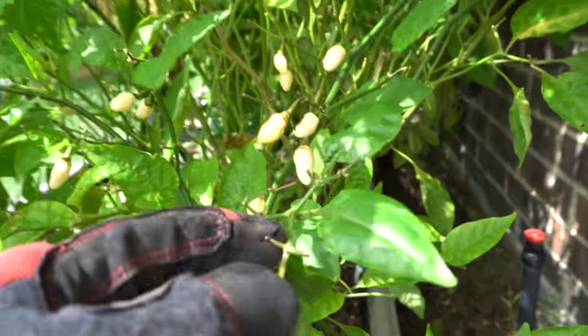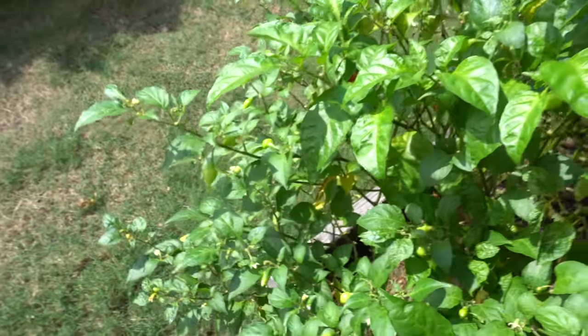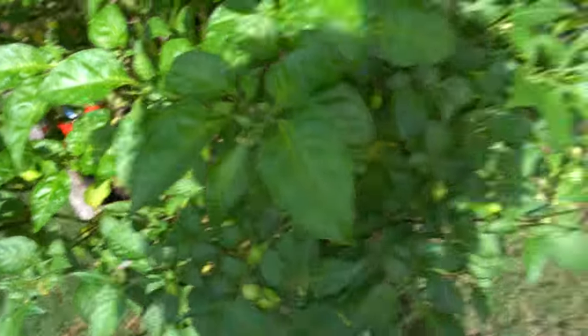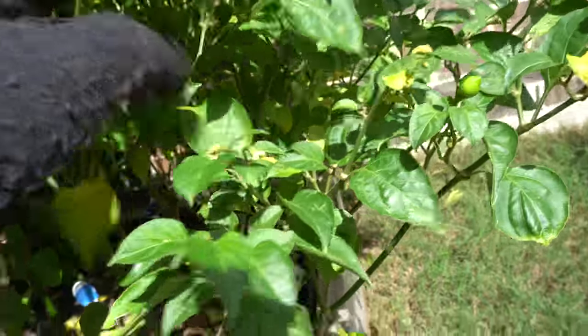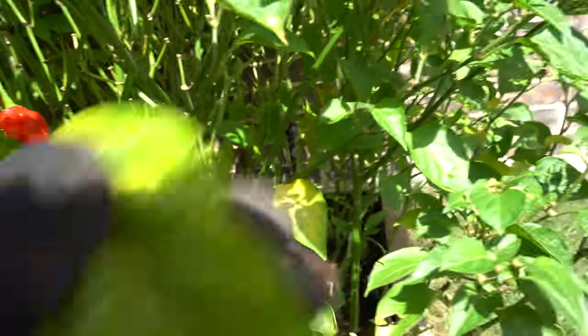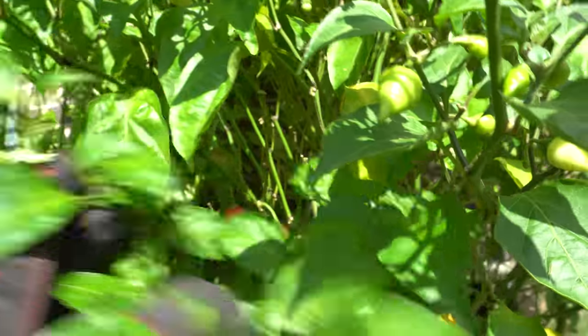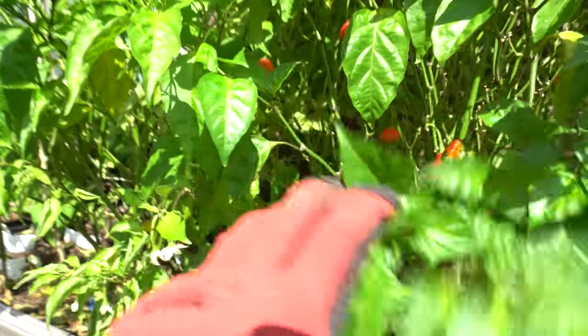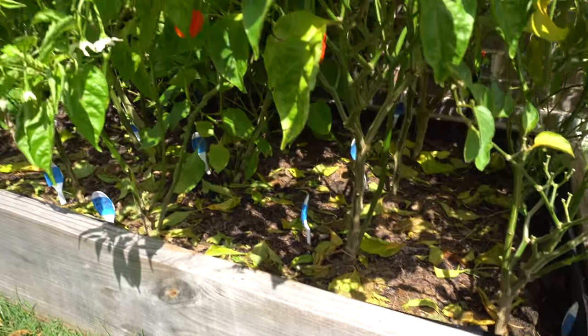Look at that white habanero looking awesome. And my bikinos — man, I'm really excited about this one. I got a lot of bikinos right here. This one's kind of recovering. That's what over-fertilized looks like. This bed has it bad also, I guess because it's so low.